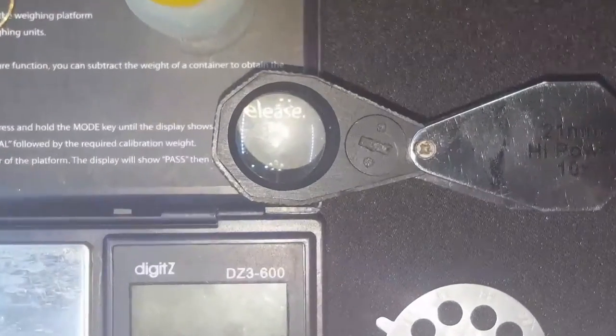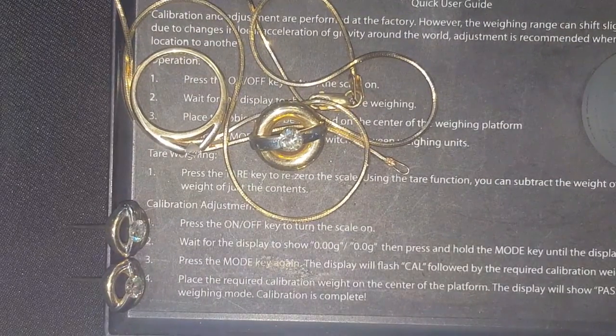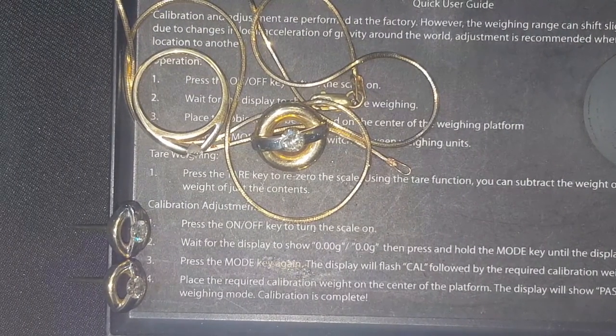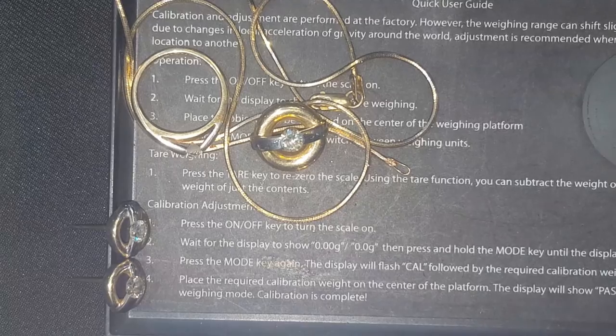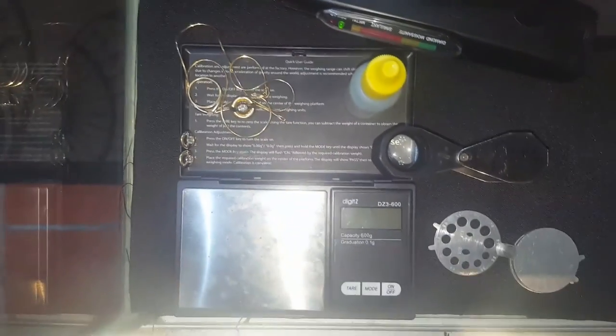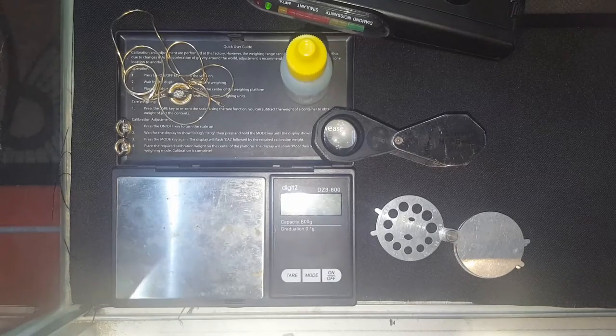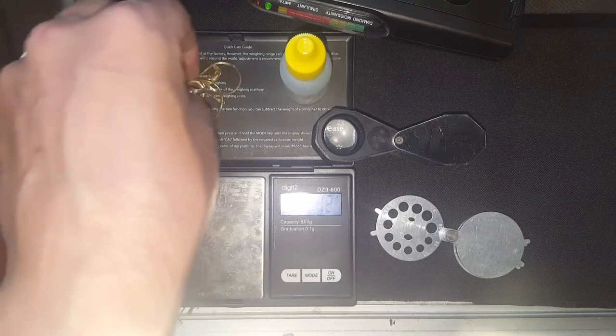As a gold dealer, I picked up some new pieces today — a chain with a pendant, some earrings, and a ring, all from the same customer. Got a really good deal on it, so I'm going to show you how we go ahead and check the stuff out. First, we'll turn on our scale and put everything on there.